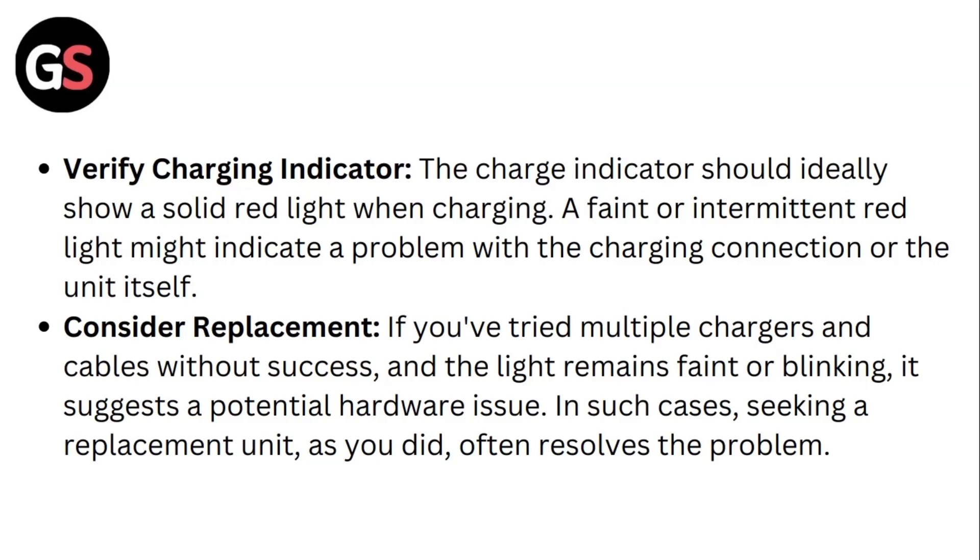Sixth, consider replacement. If you've tried multiple chargers and cables without success and the light remains faint or blinking, it suggests a potential hardware issue. In such cases, seeking a replacement unit often solves the problem. Thank you for watching.